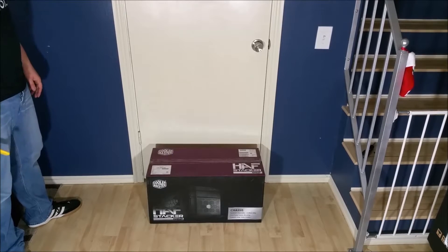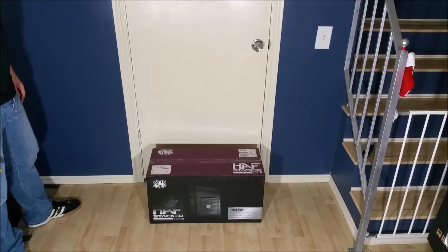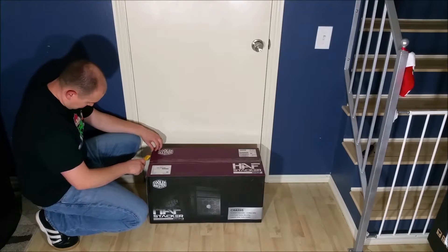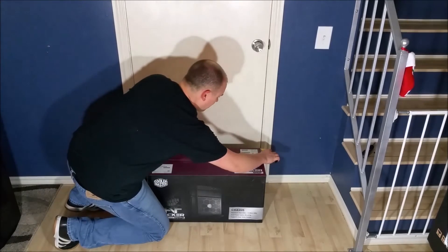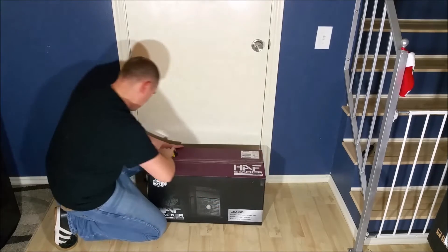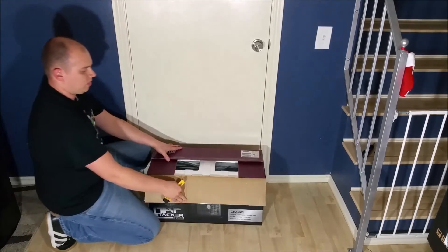We are here to do this unboxing of a Hashtacker 915F, which is a mini ITX computer case. It can also work in conjunction with the 935 that I just unboxed. If you want to watch that video, it will be down in the description below. Let me go ahead and open this up and take a look at it and see how it fits together and what it comes with.